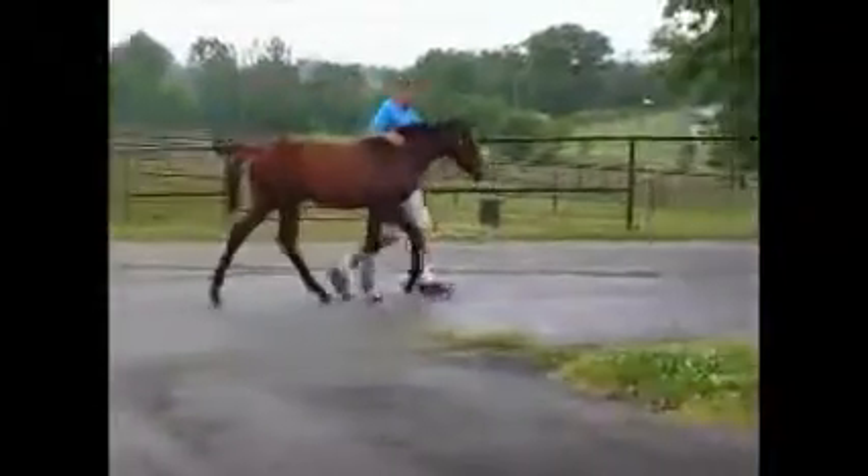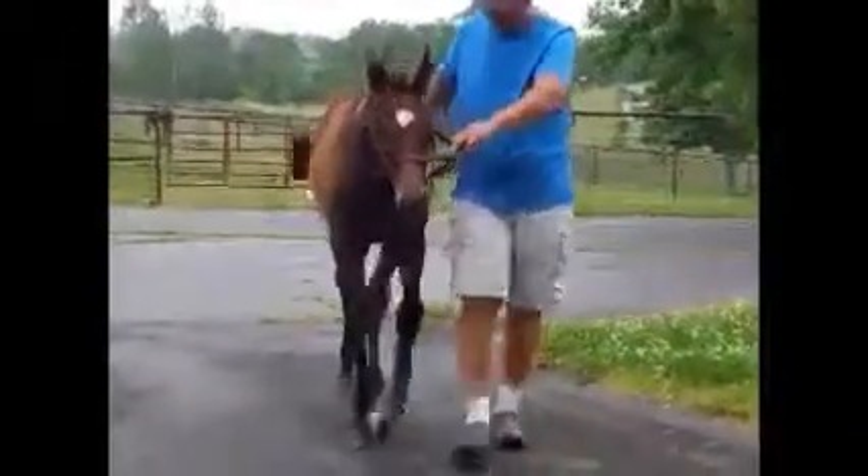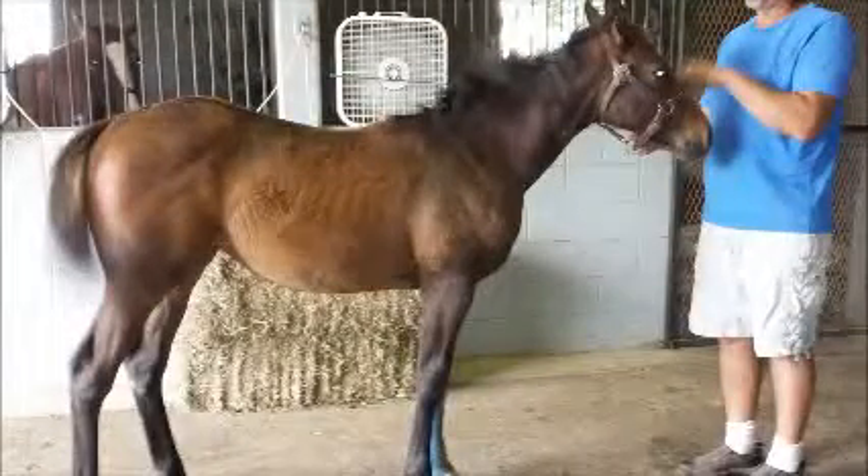Again, coming towards you, that left front wants to be a little crooked through the knee and toed in at the ankle. But overall a nice scopey filly. Hopefully that front end continues to improve with the work that has been done.